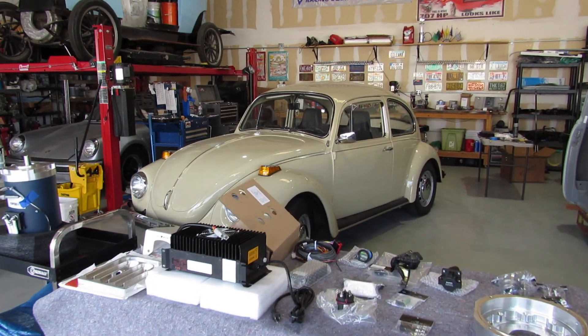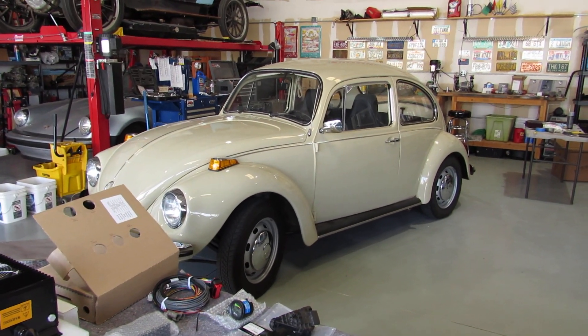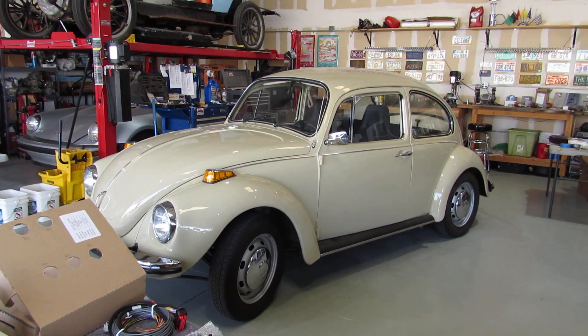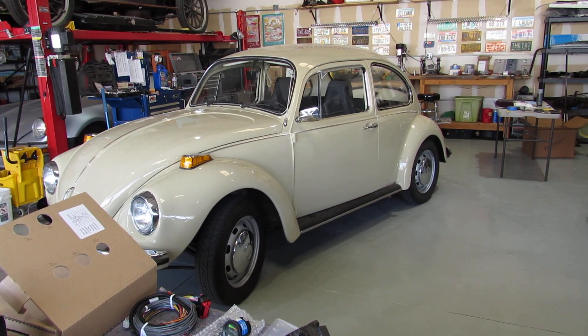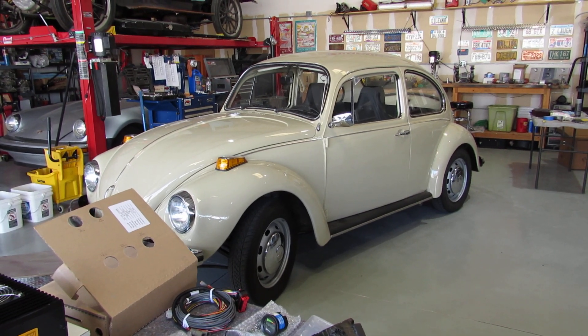For those that haven't seen this video, this is our 1971 VW Super Beetle that we're going to convert from gas to electric. We've chosen the EV West kit — it seems to be the most comprehensive, it looks really good in the car, and it seems to work really well.